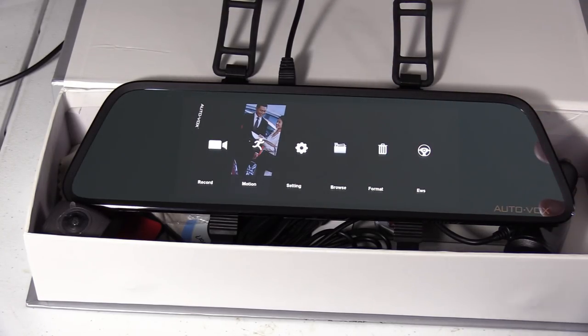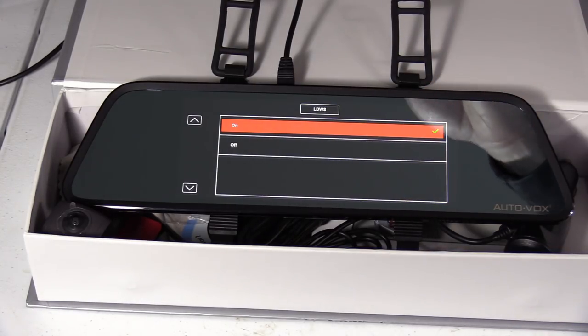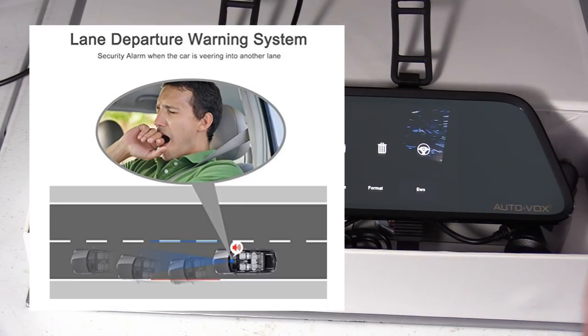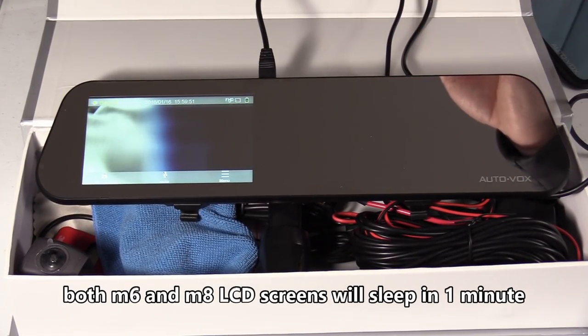If you have a standard-size rear view mirror, I would opt for the M8, because it has a couple of new features that make it a bit better than the M6. One notable new feature is the EWS lane departure warning system, which is great for people who drive long distances — it alerts you when you're veering out of your lane.